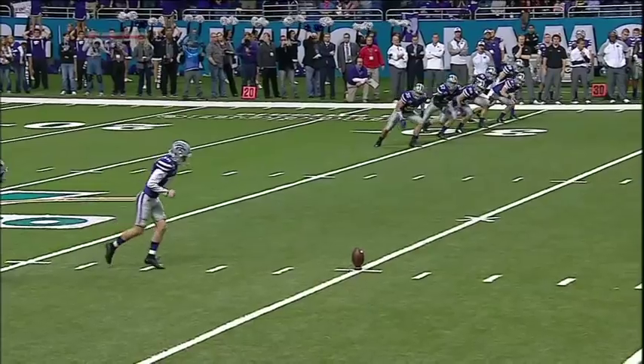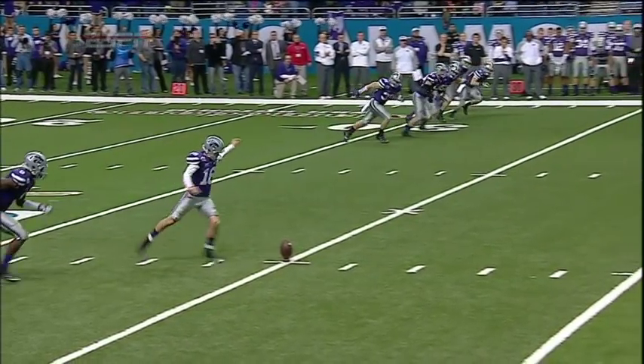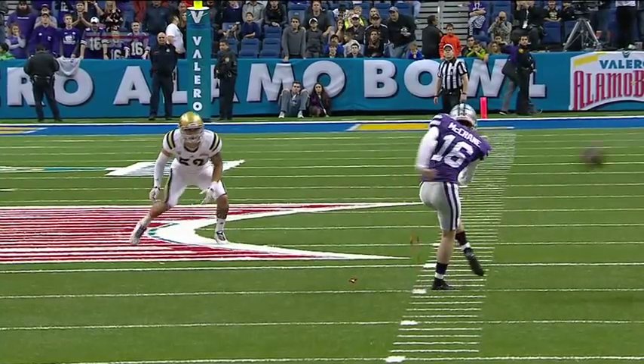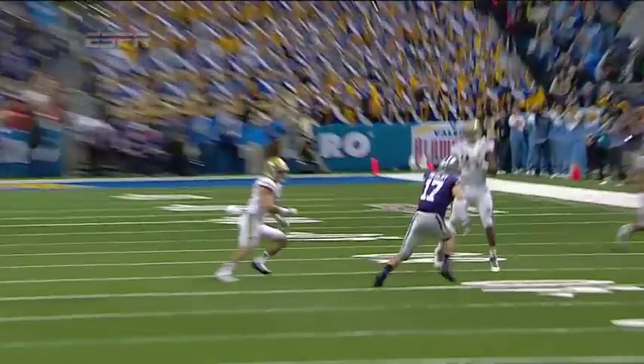McCrane did it, wrapping his kick foot around his plant foot and going in the opposite direction. Watch this again — kick foot around the side, twisting back the opposite way.